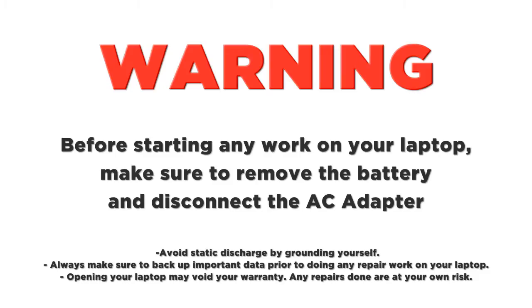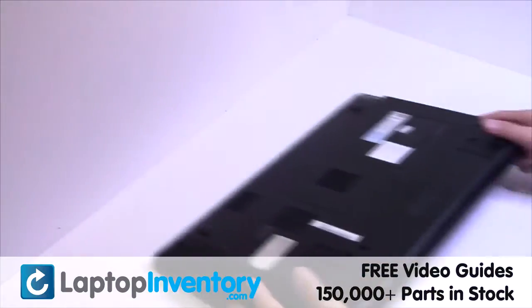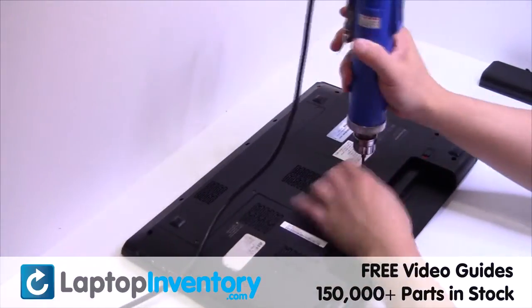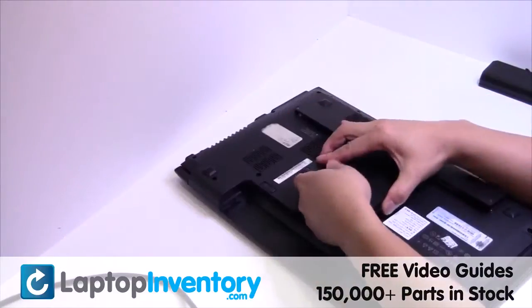Remove the laptop battery. Remove the cover.